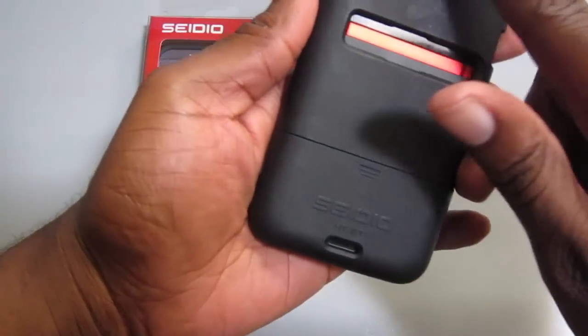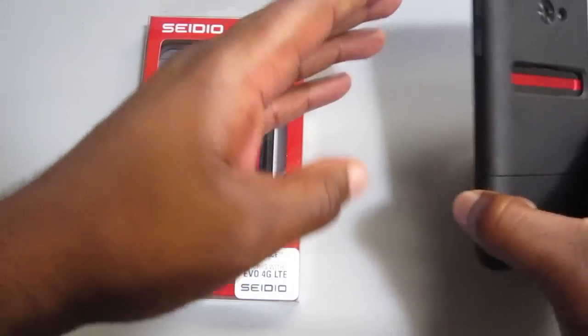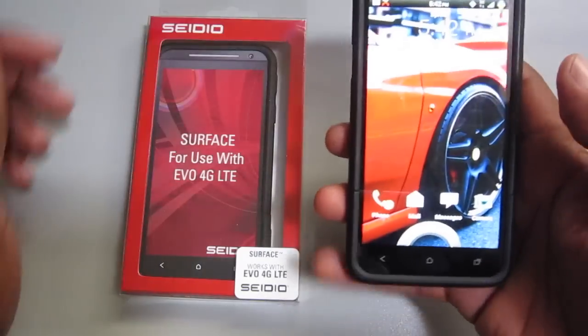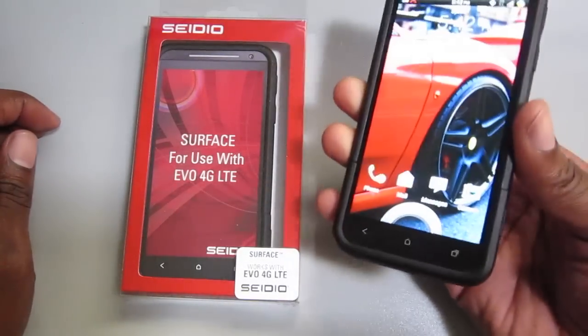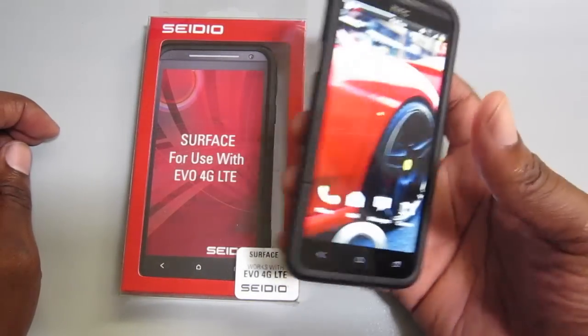First impressions: it's very sturdy. It's not going to come off, not easily at least. It looks like it might catch some of the oils and things from your hands, but you know, that's not really a big deal. Yeah, it looks pretty good — definitely happy with it.